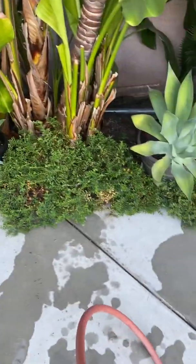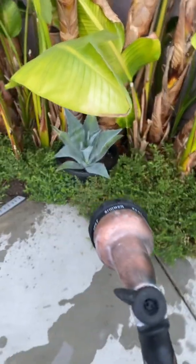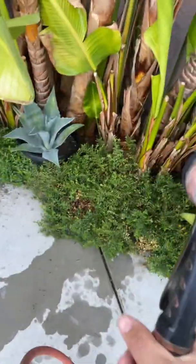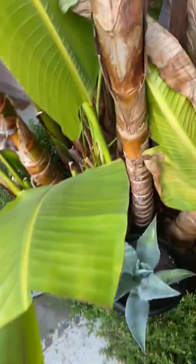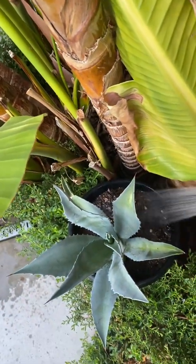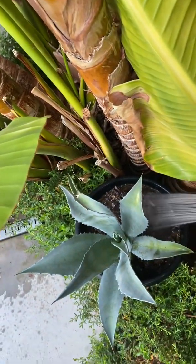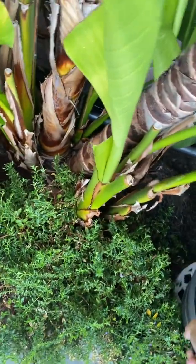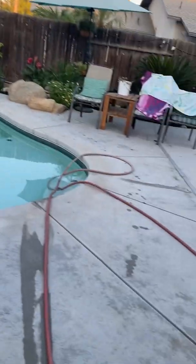These pots here — the agave, and I don't remember the name for this one, but you should learn these eventually. You're going to give these a little bit of water. Try not to get it on the plant at all because it will rot on those joints. Use very light pressure — otherwise you'll blow all the soil out from covering their roots. Very little water on those.